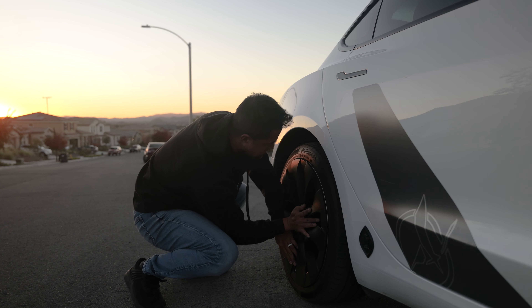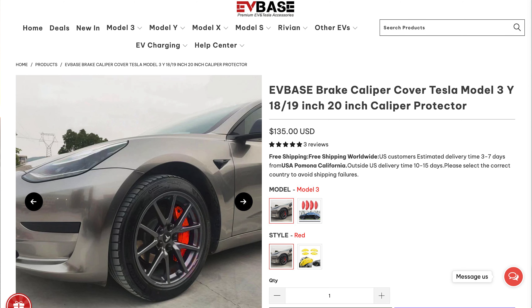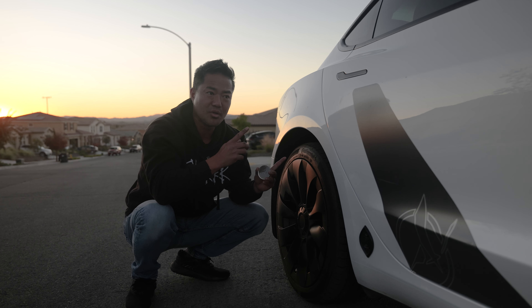I love it. Pop it. Easy — it just comes off easily. Put this on. There you go. EVBASE also sells color caliper covers, which is next. So my long range now all of a sudden looks like it's performance.